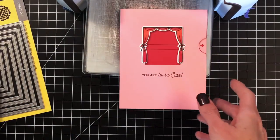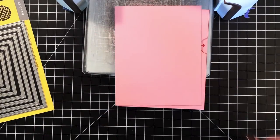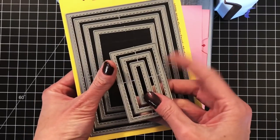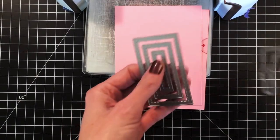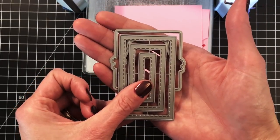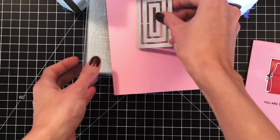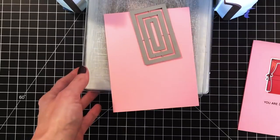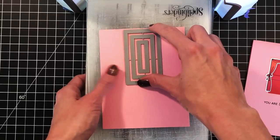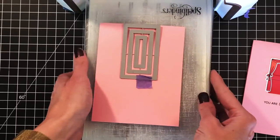I'm starting with an A2 panel of pink cardstock. I'm going to cut the window for the stage using the third die from the new A2 Nesting Rectangles 1 die set. That third die fits nicely inside the curtain for the stage from the Tutu Cute stamp set. I'm going to do some partial die cutting here, so it cuts three sides of this rectangle but not the top portion.